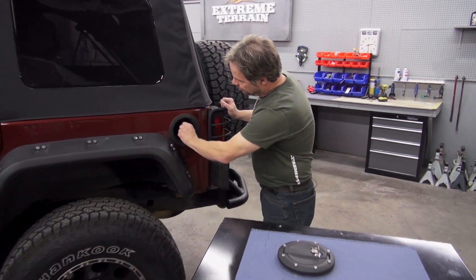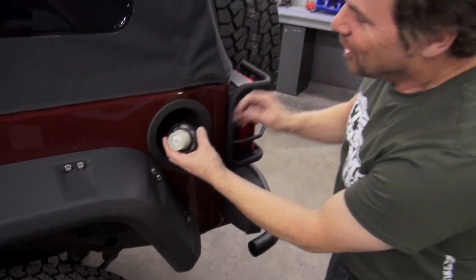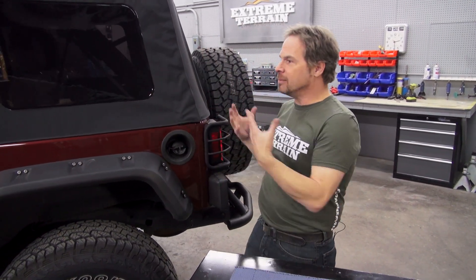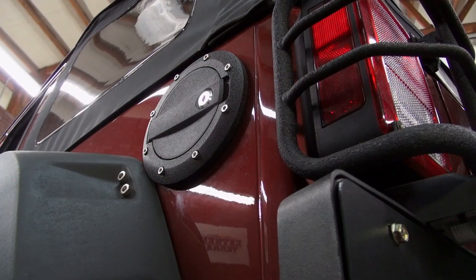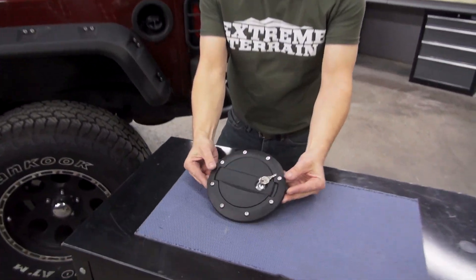Oh my gosh, look at this — I'm straight to Siphonville right here. So why would they do that? Maybe it's because there's so little security in these vehicles anyways with the soft top and things accessible. However, fuel costs money. We want to protect our investment, especially when gas prices rise, because you know they're going to rise again. So a locking fuel door makes a lot of sense.